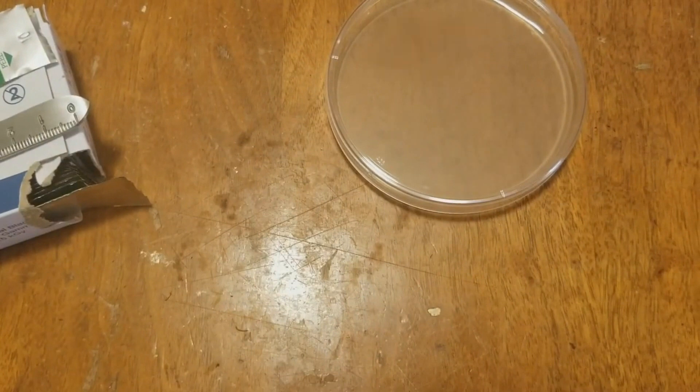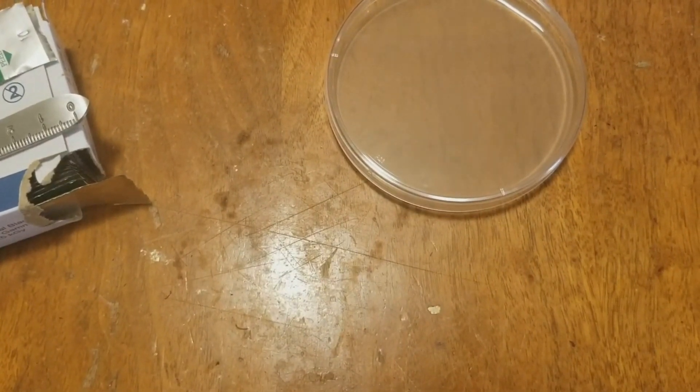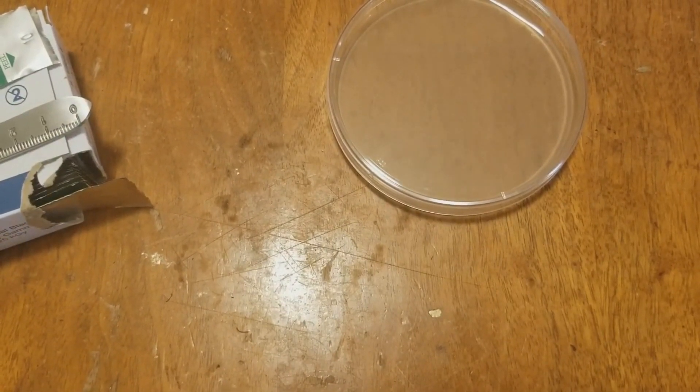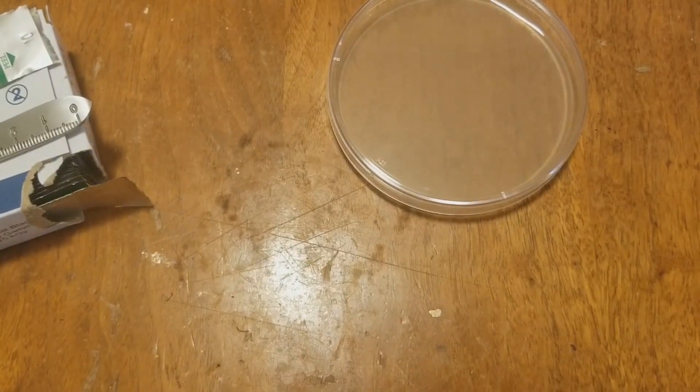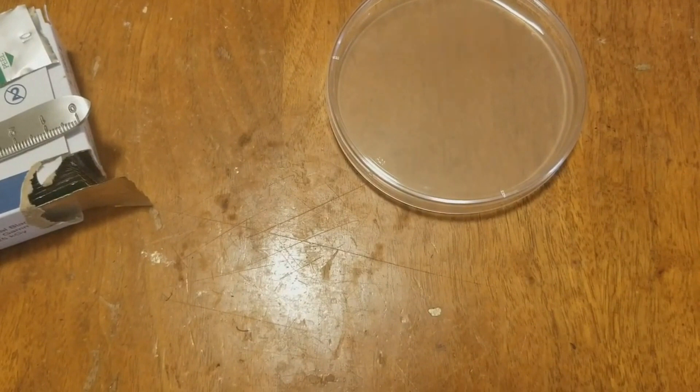You're going to need some mushrooms. I've got some dried mushrooms here and we're going to go ahead and make a culture. I've already sterilized my hands — I don't have any gloves today. Since I have to touch everything, I might as well go ahead and re-sterilize my hands.